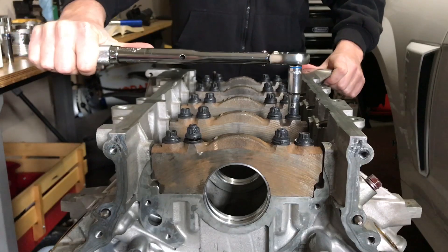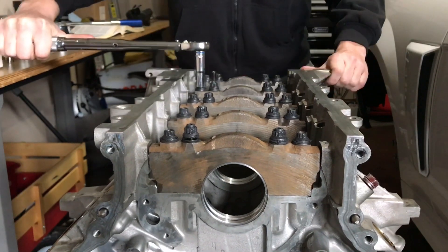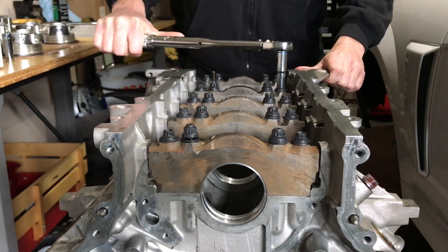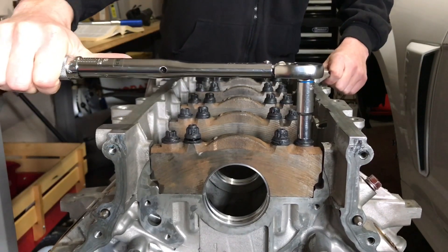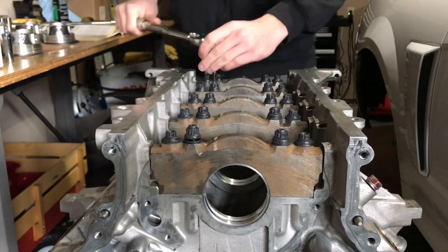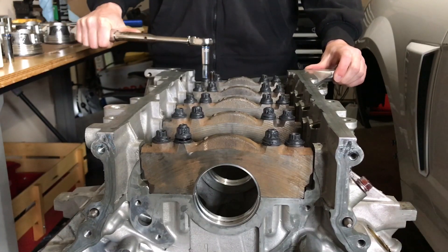One thing to make sure is that you keep a steady pull on the torque wrench so you get an accurate torque reading. It's not strictly necessary to torque in the exact pattern the book calls for right now since the crank isn't in here, but it's good practice to do it this way — so I've already got a little practice for whenever I actually put the crank in and have to torque it in the proper sequence.